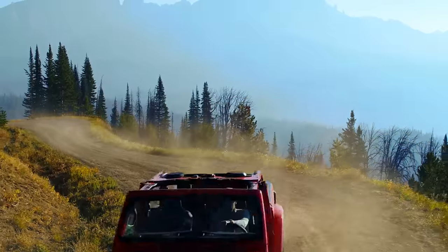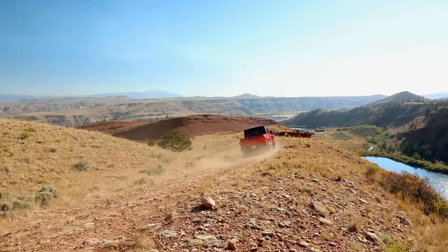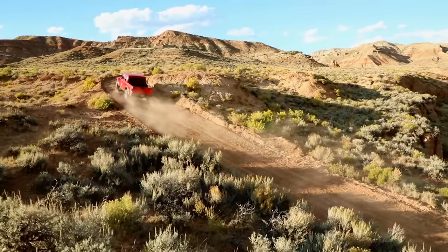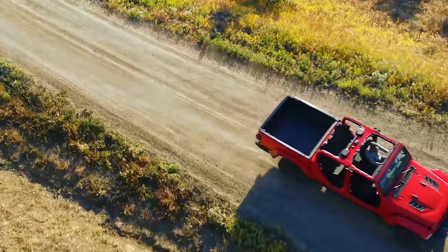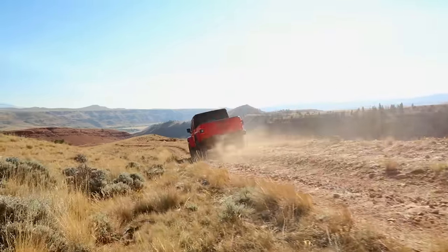The Overland Edition does not have lockers at all — it has what they call a true lock rear end, where it'll lock when it sees wheel slippage on one side, but you can't force it to lock, and it doesn't have a front locker. If you're wondering why you want lockers — lockers lock axles so that both wheels are always turning. With an open differential, if you lose traction on one side, all the power goes to that slipping wheel and none to the wheel with traction. That's why you lock your axle, so if one wheel is slipping, you still have the other wheel turning and can get traction. It's super important when off-roading in snow, mud, and slippery rocks.